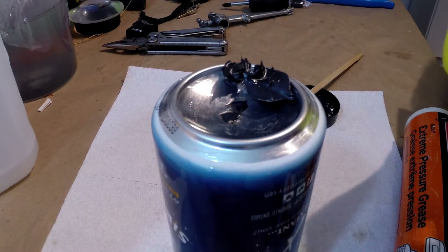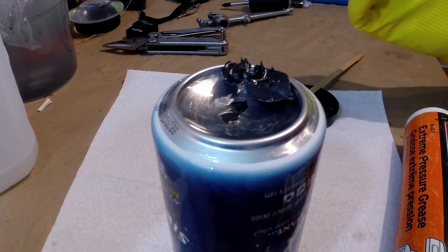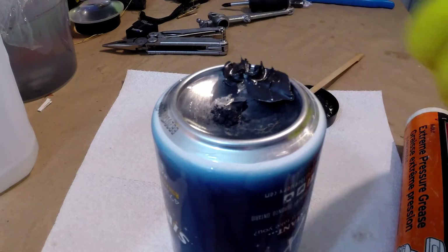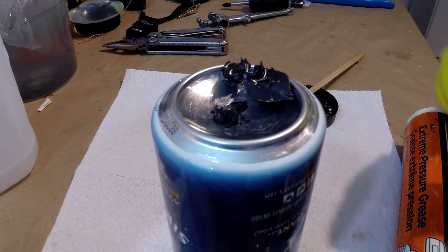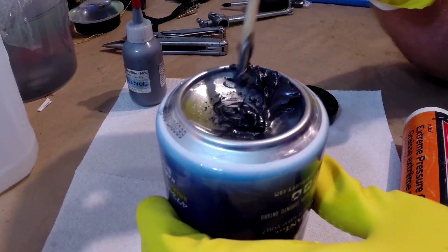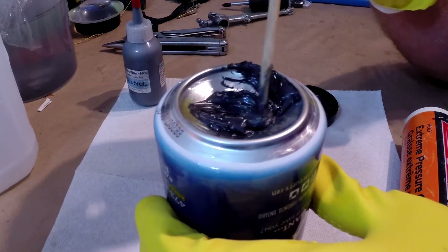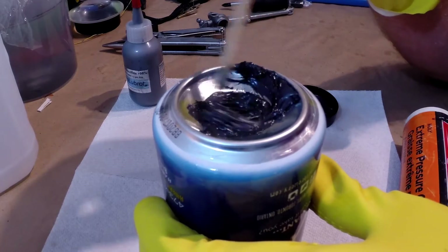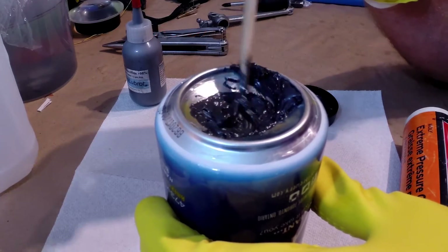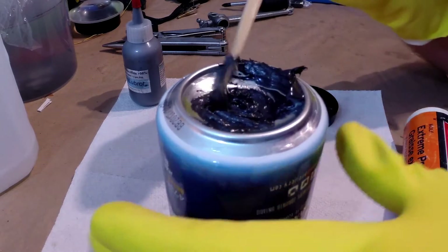I like to use these aluminum cans — something I found years ago — whenever I need to mix small amounts of something: epoxy, this grease, or just anything. These 12-ounce aluminum cans make it really easy. The bottom of these cans has a nice little bowl, which makes mixing easy. You just mix a small amount and throw the can away and you're good to go. This isn't actually a soda can, but this tends to be my beverage of choice whenever election season rolls around — but I digress.